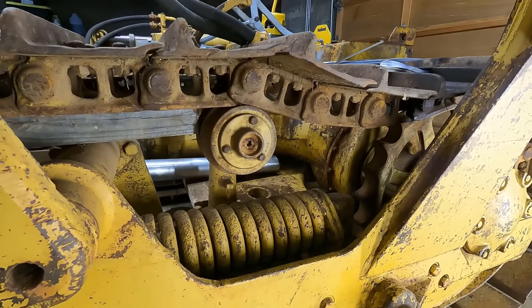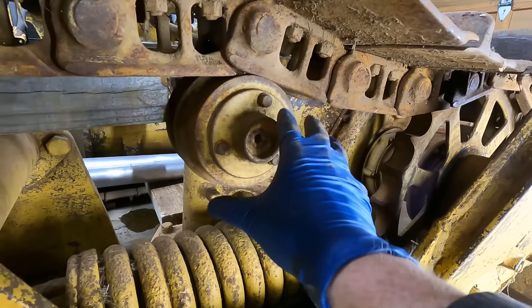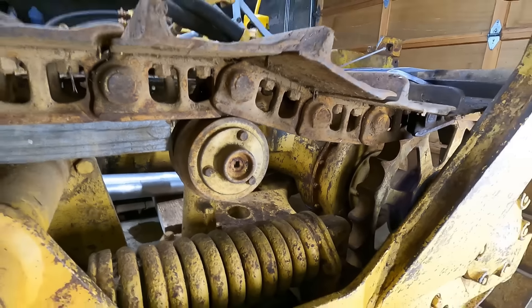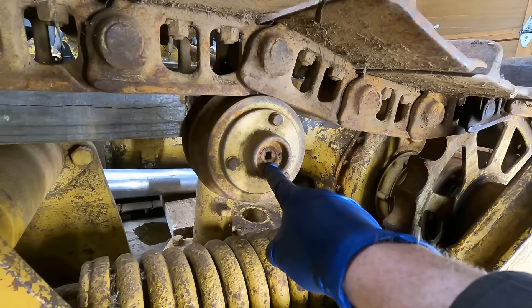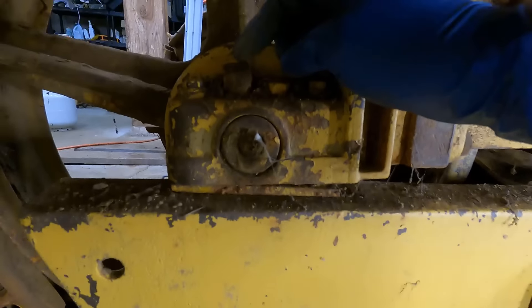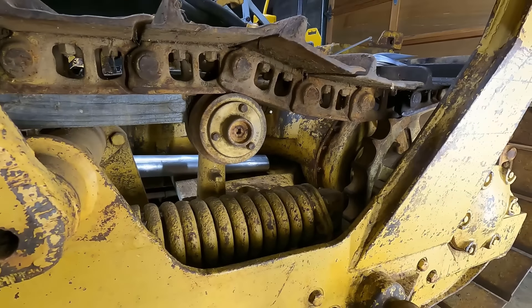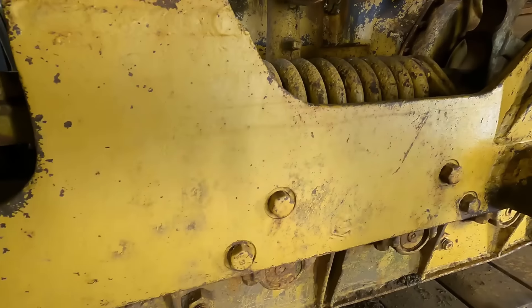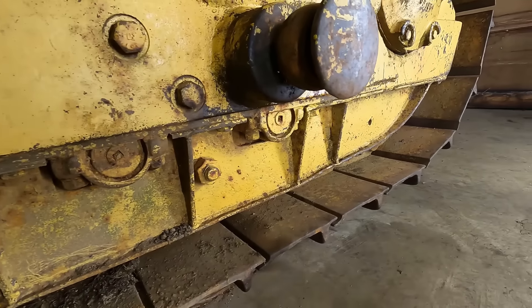The top roller on this side has a plug — it's a newer style roller that's nowhere in the D4 book. I'm not sure what machine it came off, maybe a D4D. Originally they had a grease fitting, but this appears to use an oil plug where you'd fill it with engine oil. All the bottom rollers have been replaced with that same style of oil plug as well.